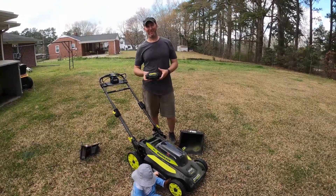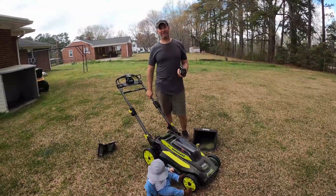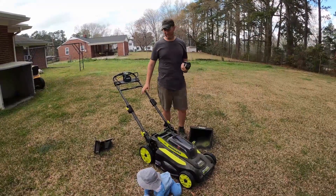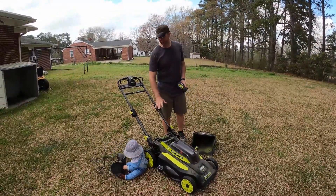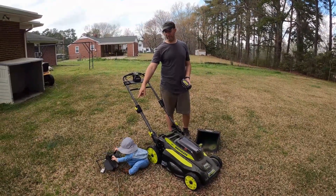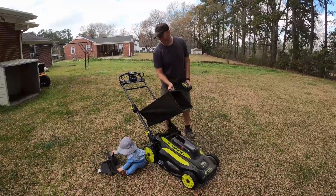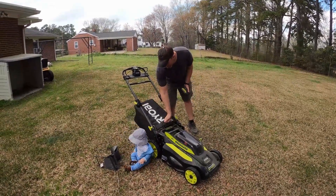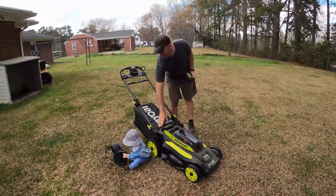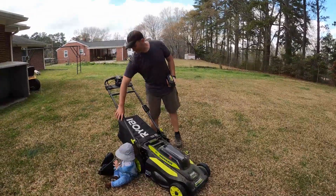Reviewing the Ryobi 40 volt push mower, starting with the cons. I'm not a huge fan of it — it'll get the job done if you have a small yard. I don't like that it doesn't come with a side discharge attachment. It comes with the mulch attachment and the bag attachment, but since it's rear discharge you kind of have to choose, and it won't start unless you have one of the attachments on.